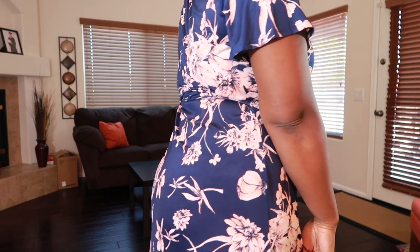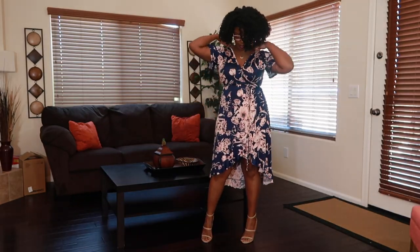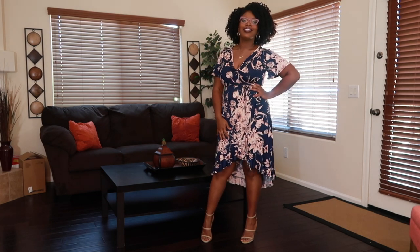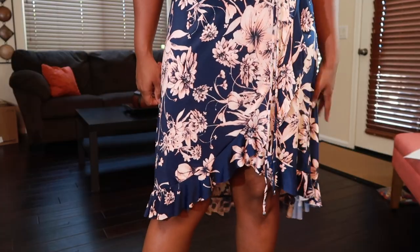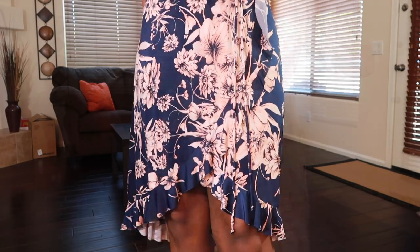The Venus dress is a size 12 or large — it is a little bit big in the top section. Since I had my reduction a couple of years ago, I find that when I get my dresses in a large I have to have them taken in at the top, and that's okay. This is a wrap dress and this is what it looks like towards the bottom.